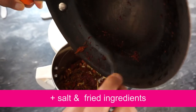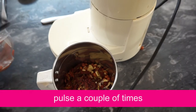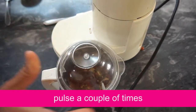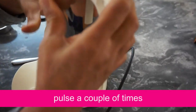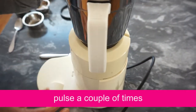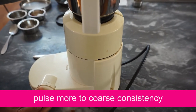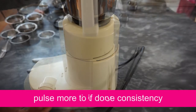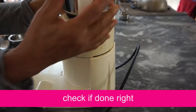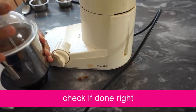We have to use the ingredients. We have to use the pulse. This is the pulse. First fill in it. Second fill in it.